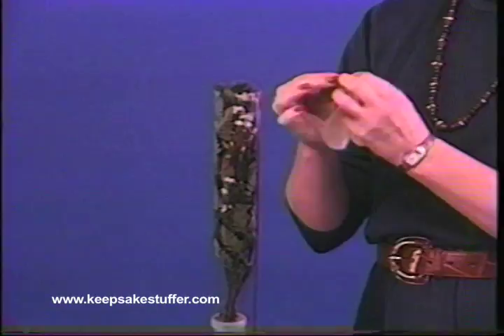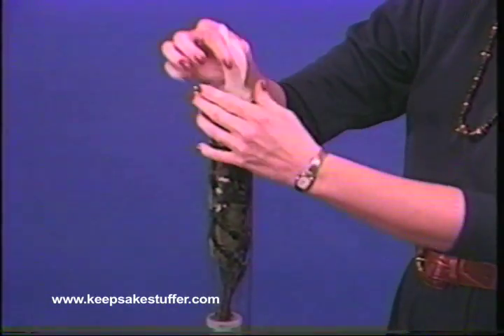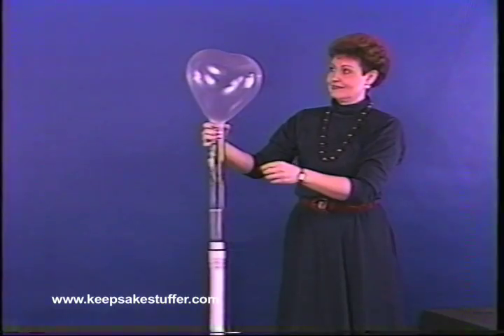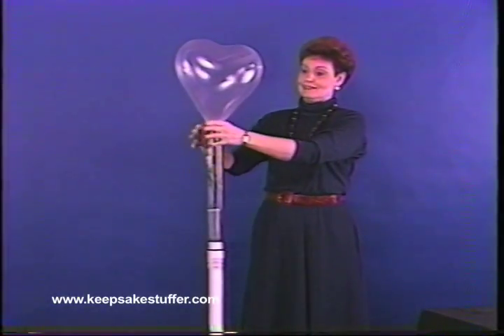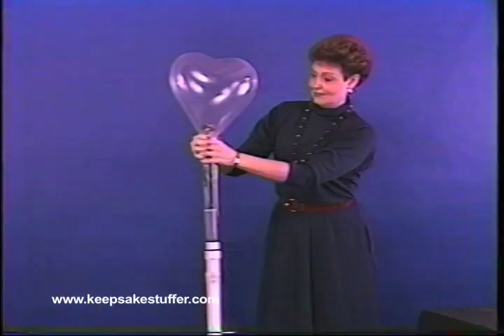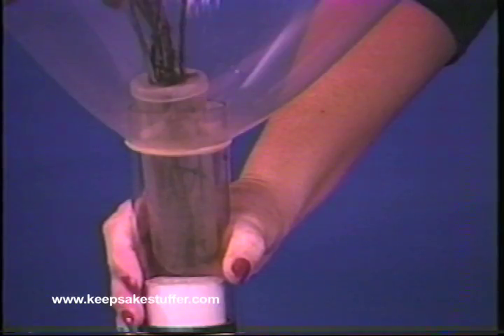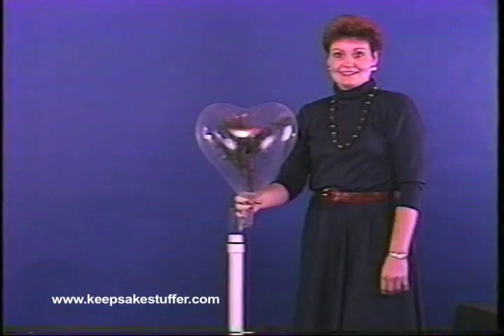Three fingers from each hand should be inserted into the neck of the balloon. The backside of the balloon is held tight against the tube and the balloon is pulled over the top of the tube. Pulse the inflator until the balloon is the appropriate size, then gently slide the tube down. The floral arrangement inside the top of the tube should be level with the upper portion of the vial. To dismount the balloon, pinch the balloon neck and pull it off the tube — it will automatically seal onto the vial.